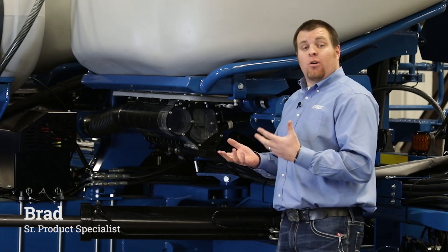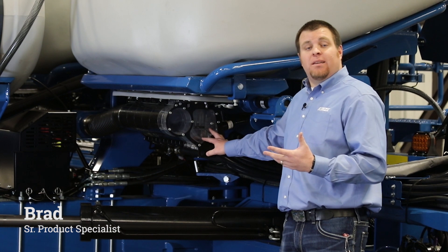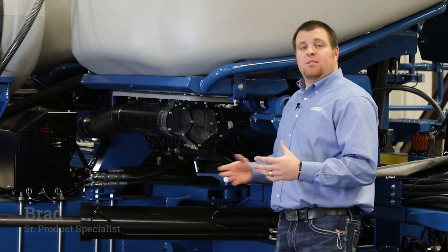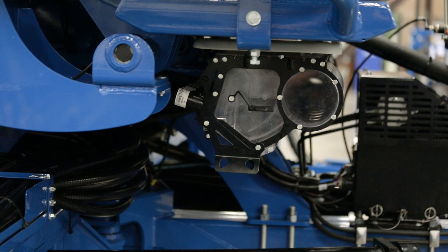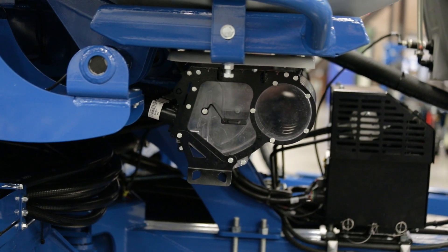Today we're going to talk about another 05 series enhancement with our new style and updated Entrainer at the bottom of our bulk fill tanks. Our Entrainer system has been Kinsey simple since we introduced it several years ago, but we've taken it one step farther and added some more enhancements to make it that much easier and more forgiving out in the marketplace.